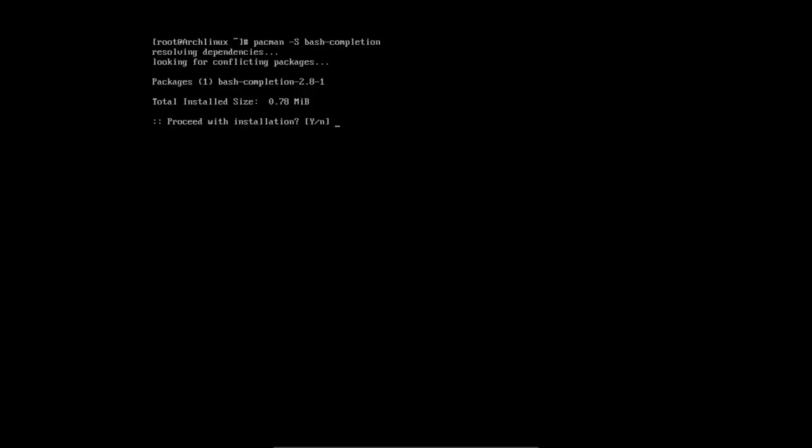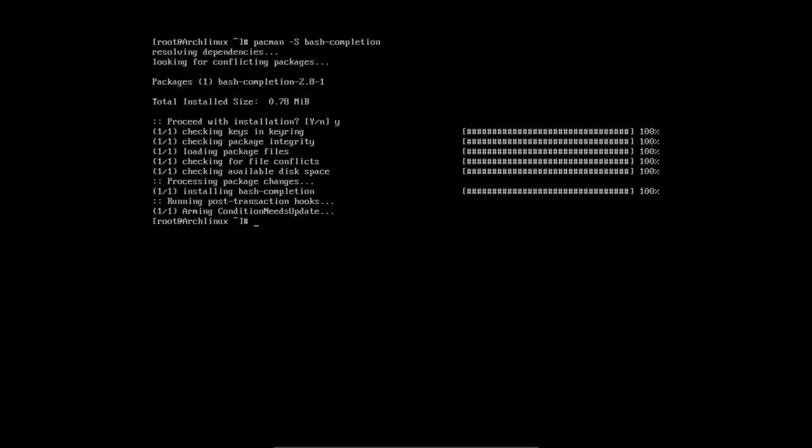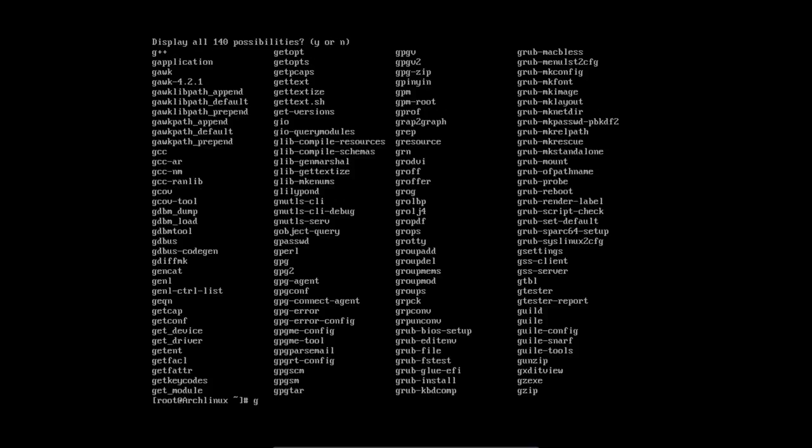We're also going to install bash completion on our system. We're going to love it when we press tab and it autocompletes our commands. So we'll tell pacman to install bash completion like so. Next time around, press tab and you have 140 possibilities to figure out what you want — super.